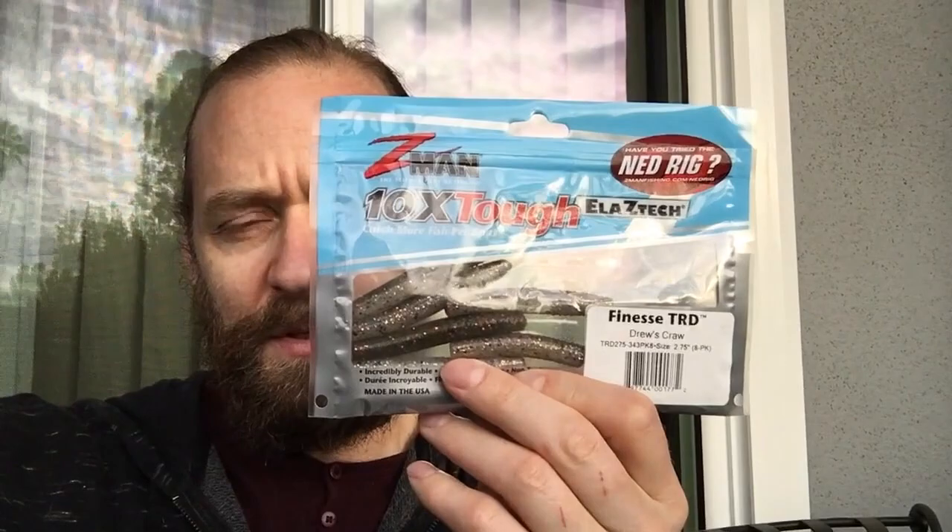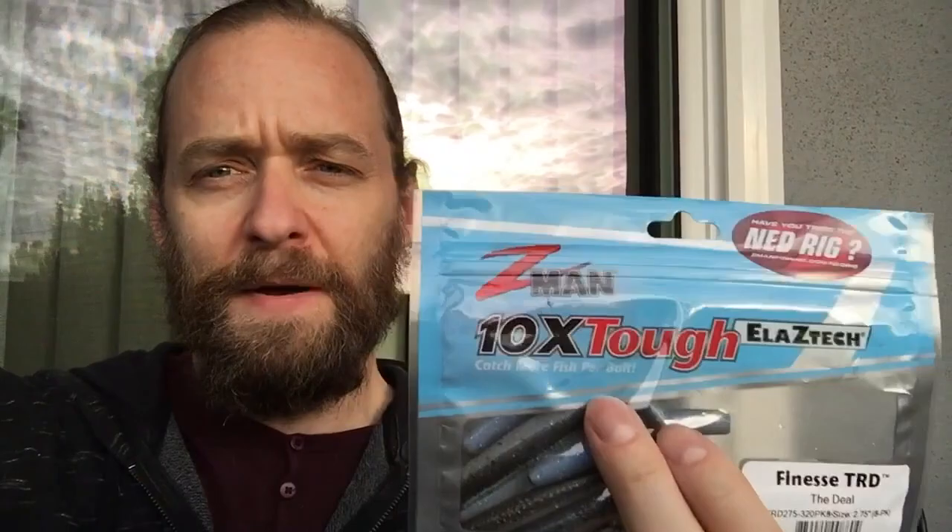I've been wanting to get the old Ned Rig set up and try it for some finesse fishing. So I got a couple of the TRD worms — this one and this one. Supposed to be good. These colors seem to be what is effective at Castaic as far as other worm patterns. So I'm going to try these out with the old Ned Rig weight, which is the finesse shroom head.